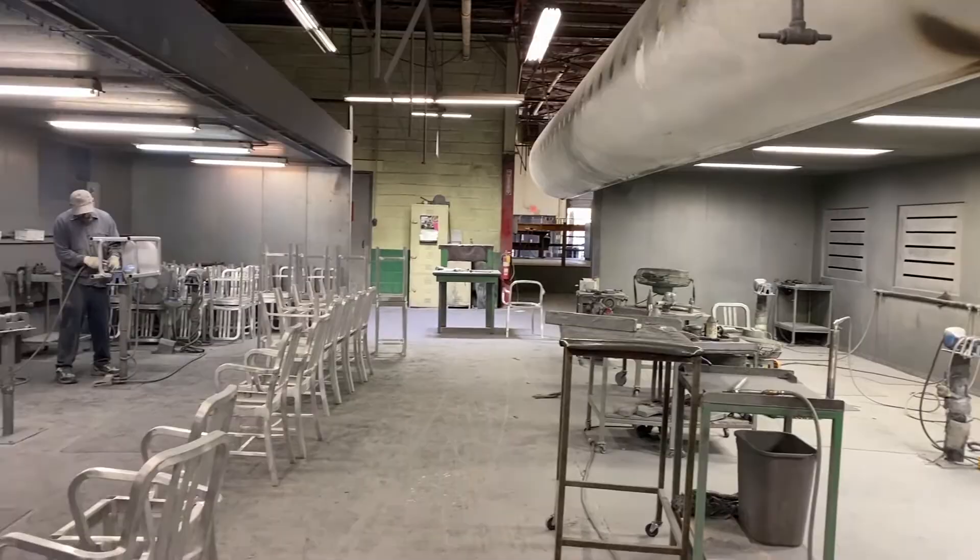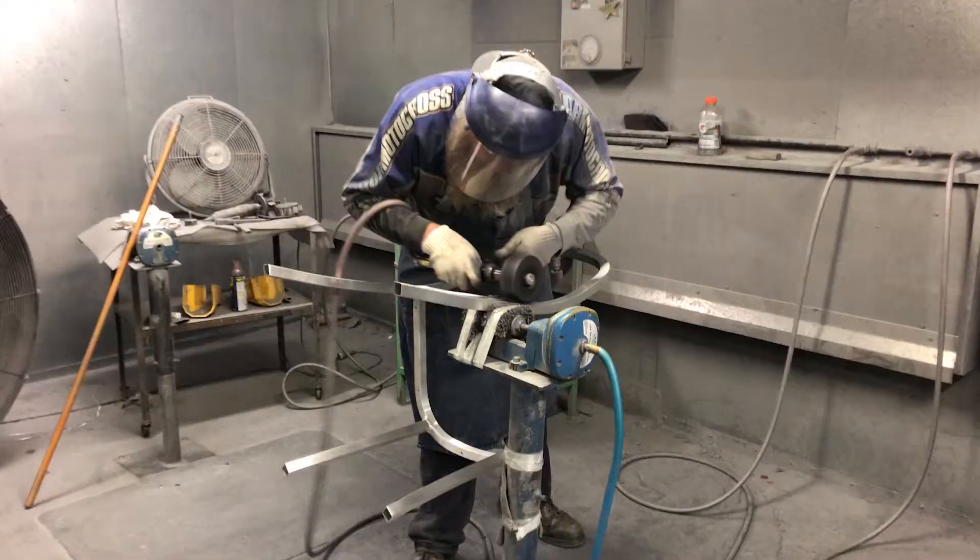Next, chairs are finished using SandaFlex flap sanders and other hand-held abrasion tools to create a durable, brushed finish.